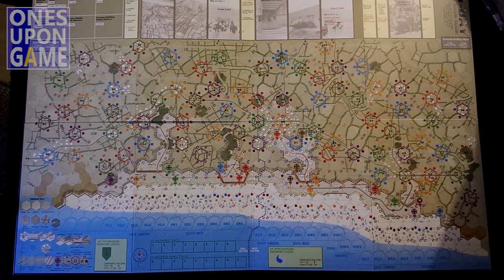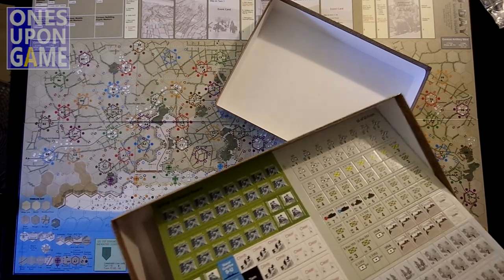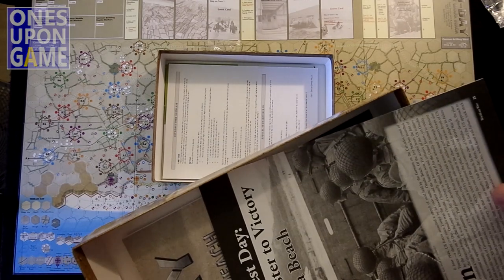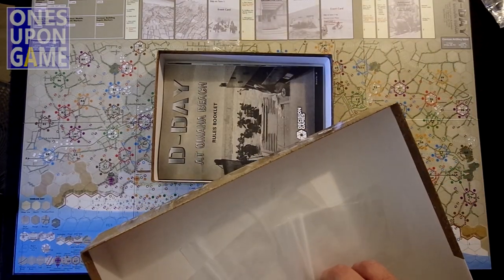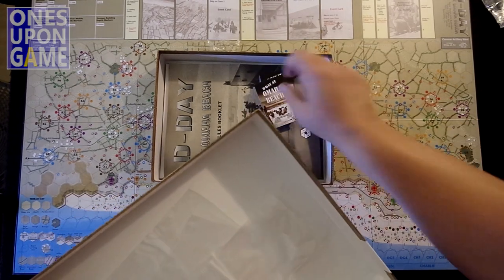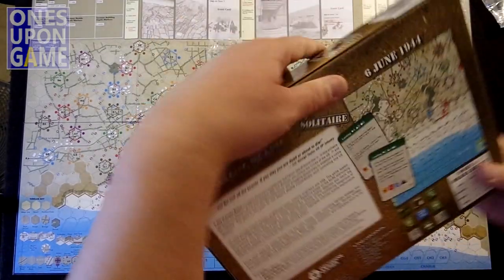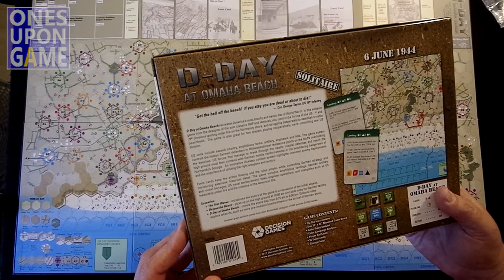So what you get in the box: you're going to get the upgraded mounted board, two counter sheets, scenario cards and some notes, a history booklet that somehow starts on page 25, a rule book, and a 55-card deck including one summary card. Four baggies. And oddly, there are no dice. I know you play with dice — seems odd that they're not included with all this goodness. Bring your own dice.